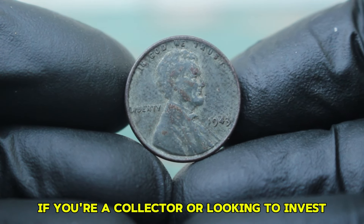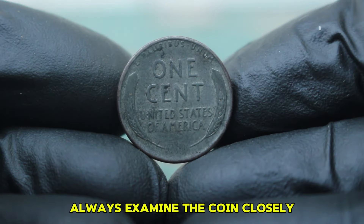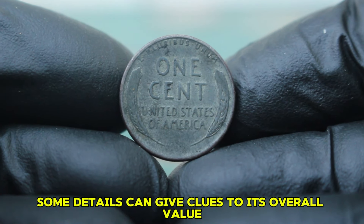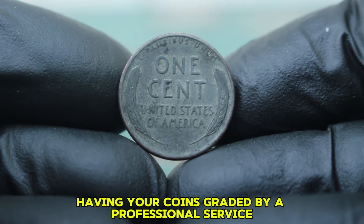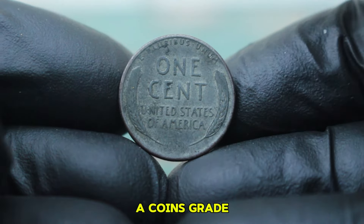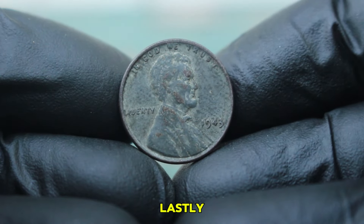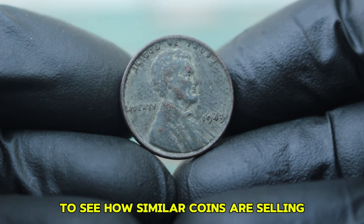If you're a collector or looking to invest, here are a few tips. First, always examine the coin closely — even in dirty condition, some details can give clues to its overall value. Next, consider having your coins graded by a professional service, as a coin's grade can make a big difference in resale value. Lastly, keep an eye on auction sites and local coin shows to see how similar coins are selling.